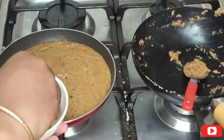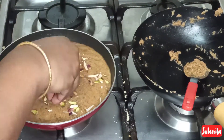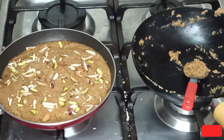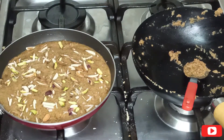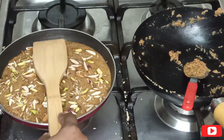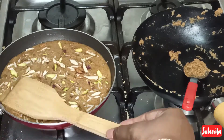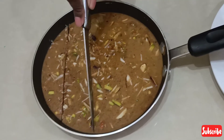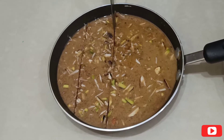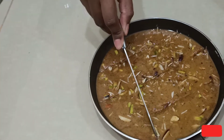Then add chopped dry fruits — here I am adding pistachios, cashews, and badam. After spreading evenly, give it a good tap so that the toppings won't fall down. While the mixture is still hot, cut through the sweet using a knife so that you can unmold the pieces easily while serving.